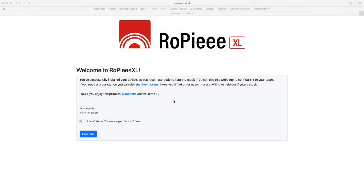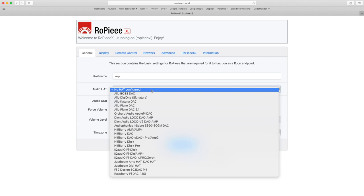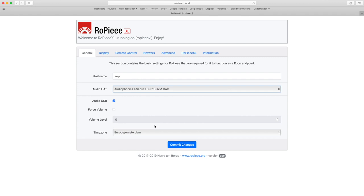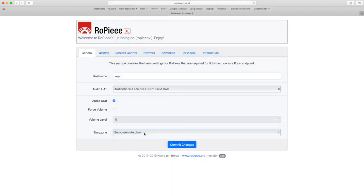When the browser shows the Rupi welcome screen, you click on Continue to go to the general settings screen. Here you can change the hostname — for instance to 'Rob' — so the next time you can type rupi.local to get to these settings. Then you choose the correct driver for the HAT board you use; in my case this is the AudioFonics iSaber ES9038. If you use a USB DAC, don't change this setting but check the audio USB box below it. You can also force the volume setting and set the time zone so it gives the correct time when no music is played.